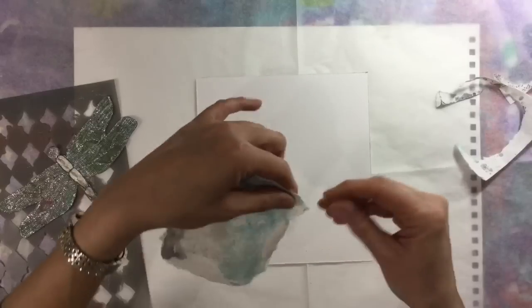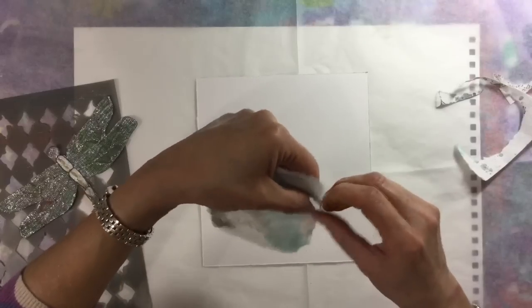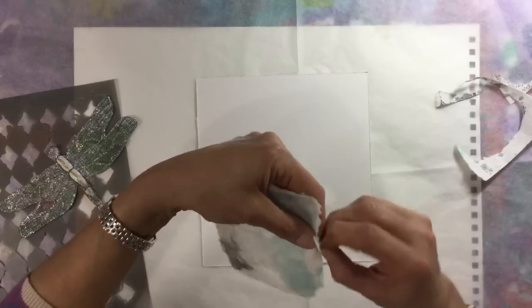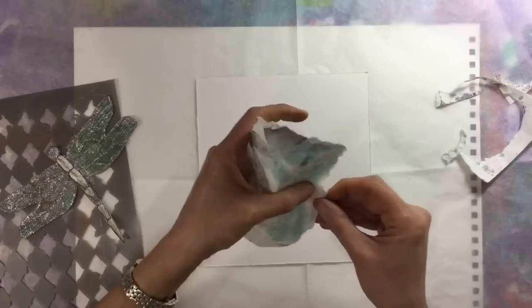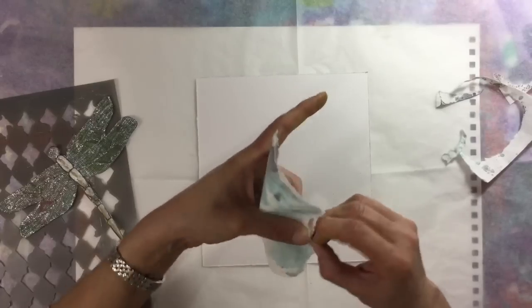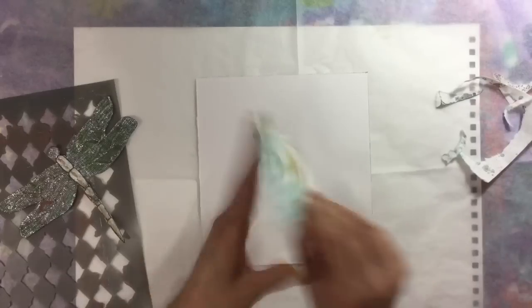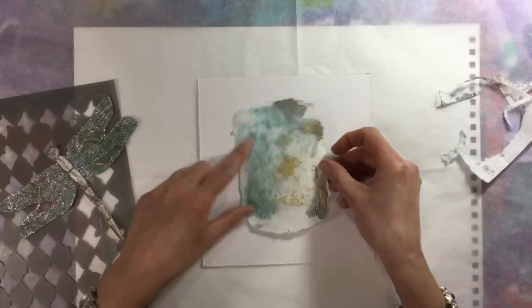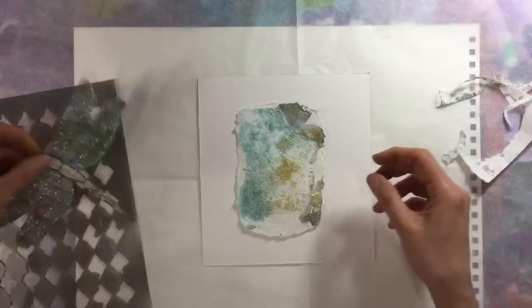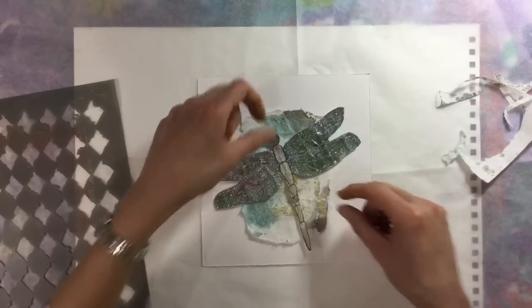I'm in a good mood because I've just announced the winner for my embellishment challenge. I've had such a fantastic response and thoroughly enjoyed it - it was lovely to announce the winner. So I think that's what I'm going to mount my dragonfly on.